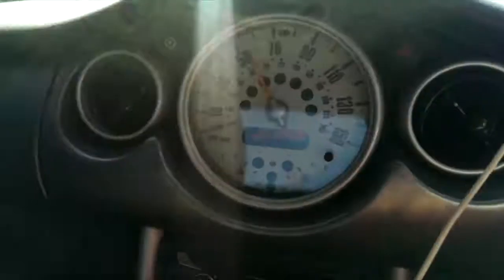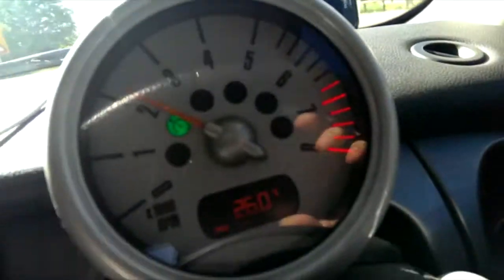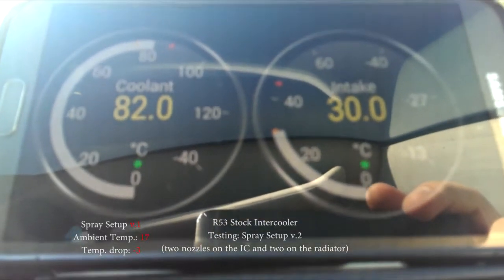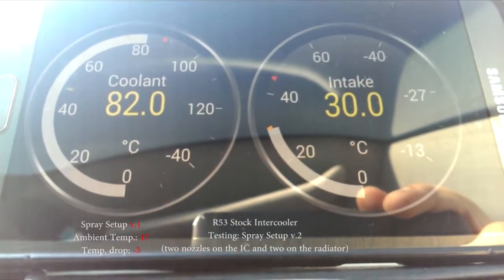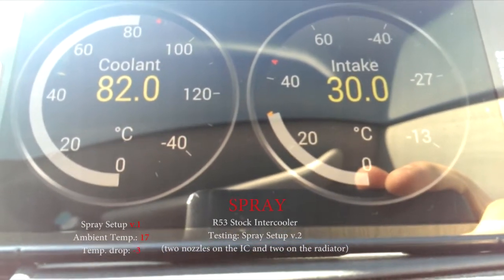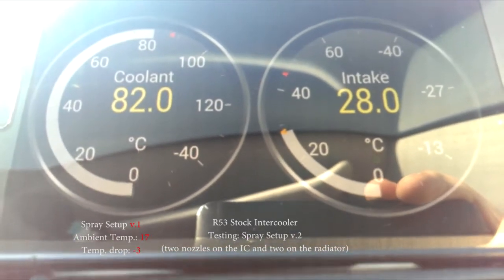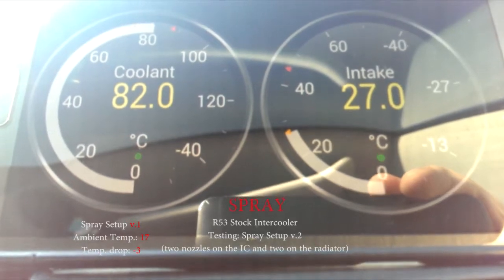Testing the new setup now — same conditions as yesterday, approximately 50 miles per hour on cruise control, 2000 RPMs, driving for a couple of miles to let the engine temperature stabilize. This is the stock temperature at constant speed. Now starting to spray with the new setup. We can already see the intake temperature falling down — quite fast, three degrees already with the new setup.